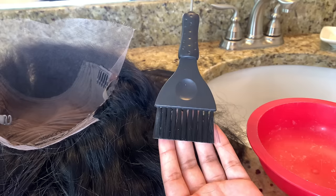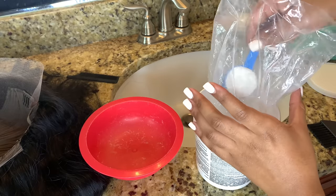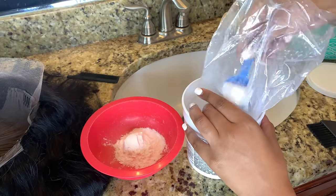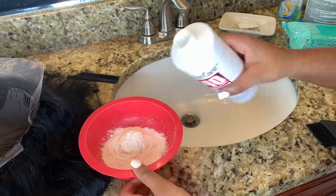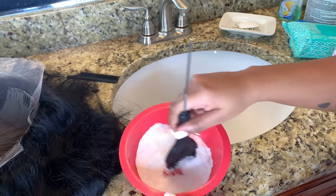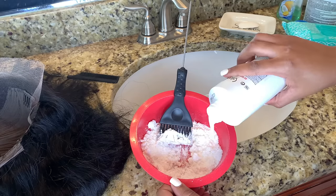This is my favorite developer — you can get this from Sally's. You're also going to need a hair dye brush to apply this bleach to your lace. The bleach comes with a scoop, and I like to use two scoops, which I find is the perfect amount for my 13x4 frontal wigs. Then I'm going to take the developer and apply a small amount at a time — not too much — because you want the consistency to be really thick, kind of like sour cream.